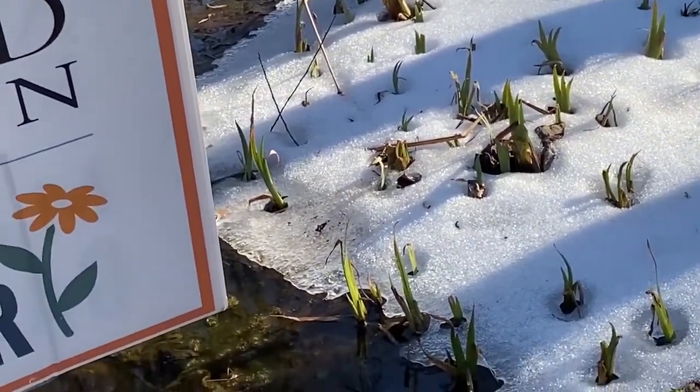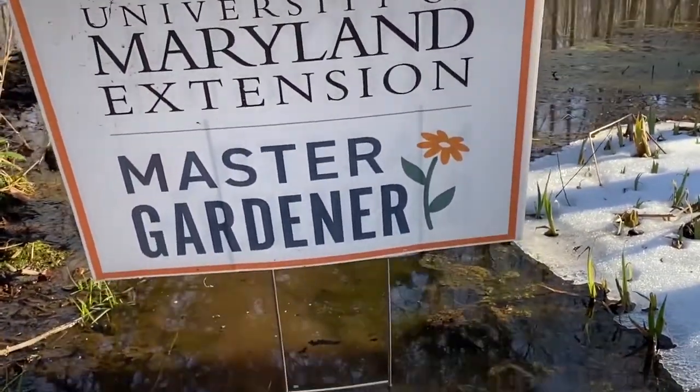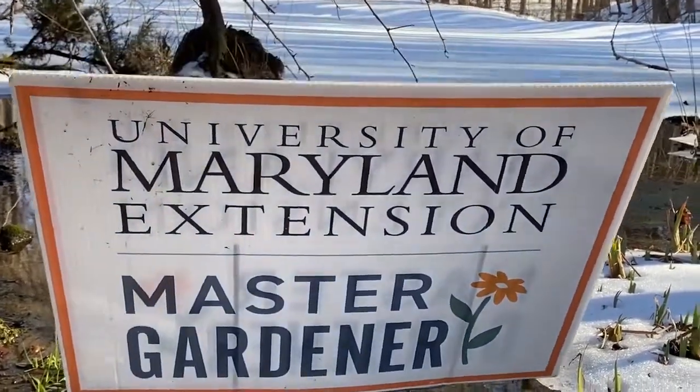So this is a really bad plant — Iris pseudacorus, also called Yellow Flag. It has lots of common names, so look it up. Master Gardeners, you know how it gets spread? You and I — we give it away. And it's actually against the law in Maryland to carry this plant anywhere.